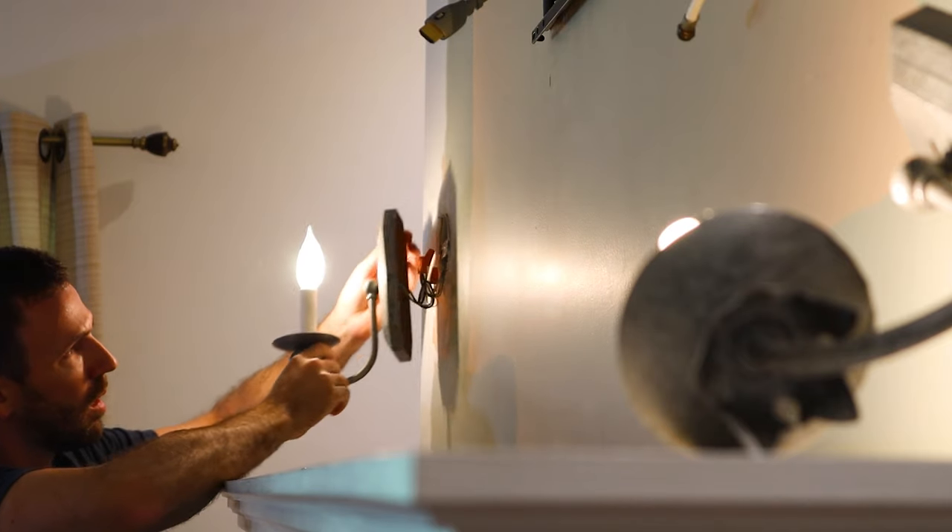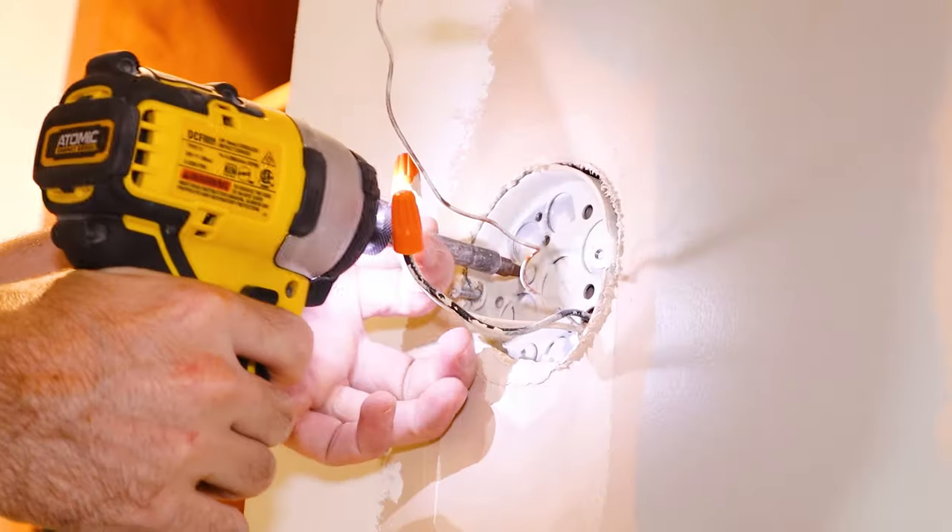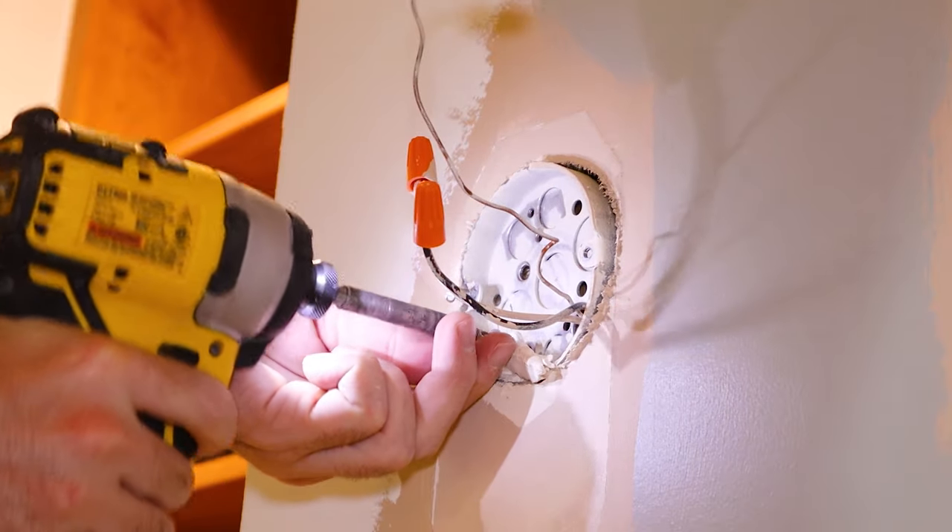Unfortunately these sconces are directly in front of where I want my side boards to go, so I'll need to move the wires around for my new locations.